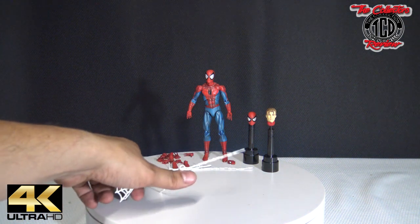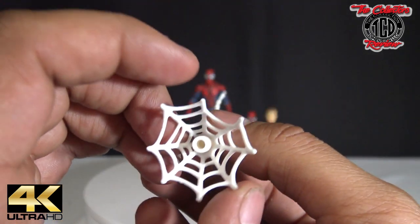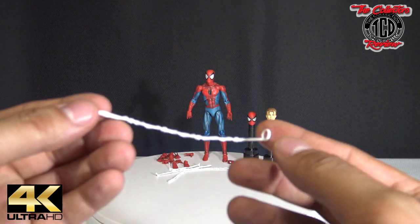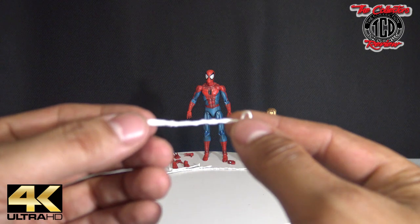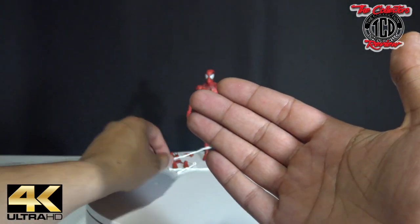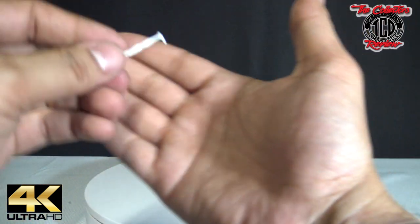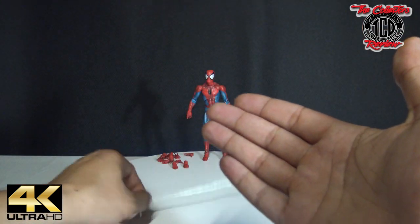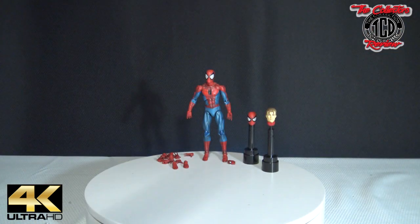Then we have the web shooter — one of the web shooters. It comes with this web, and then a smaller one. I like it — they've got all different sizes of them. Then smaller again, just so it can come out of both hands. And then this long one. So those are the web pieces that come with it.